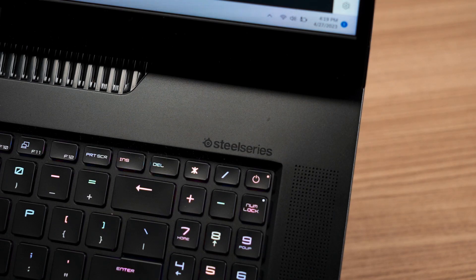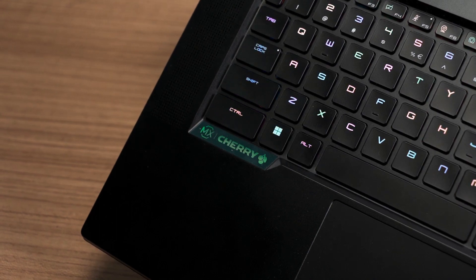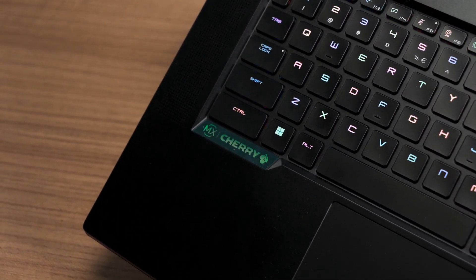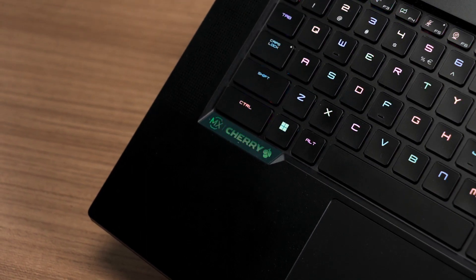Speaking of the keyboard, this SteelSeries keyboard utilizes Cherry MX ultra low-profile mechanical switches. Yes, this is a mechanical keyboard. In case you're wondering, it is something equivalent to MX Brown — a tactile switch — and this is what it sounds like.